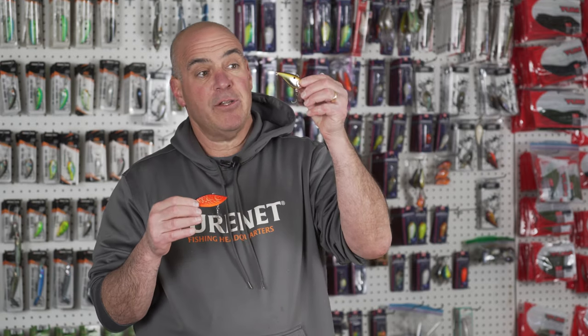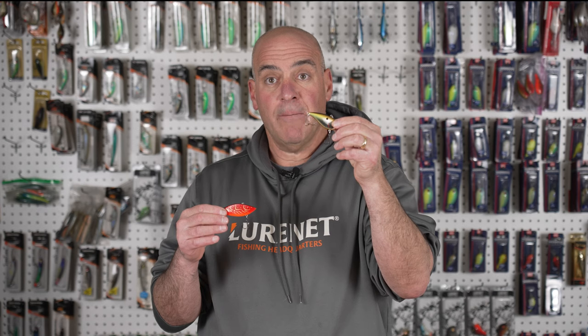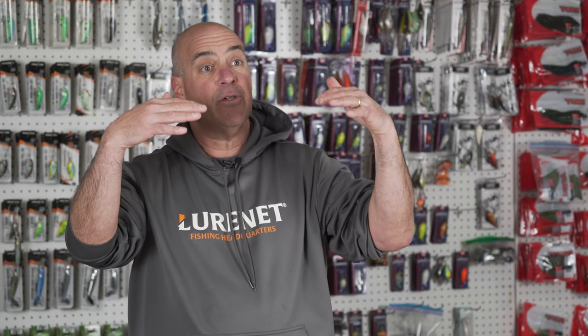I like the Cotton Cordell Super Spot and the Booyah Hard Knocker. I can fish the Booyah Hard Knocker faster and keep it a little deeper in the water column, while I can fish the same size bait in the Cordell Super Spot much slower and keep it in the same spot in the water column. The Hard Knocker has a super tight vibration, while the Super Spot displaces a little more water so it wants to rise. When bass aren't chasing aggressively I'll throw the Super Spot — I can crawl it through the water column or keep it above the grass.